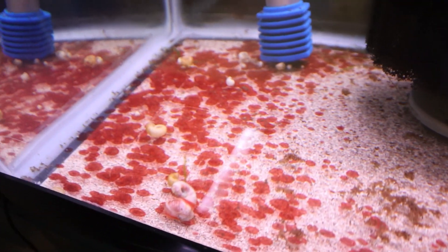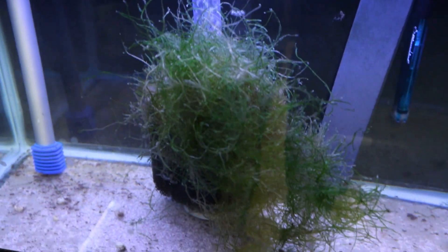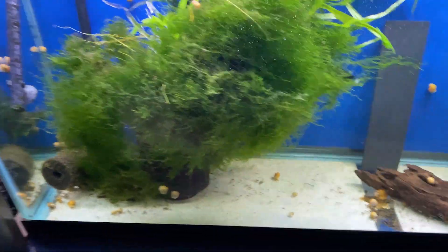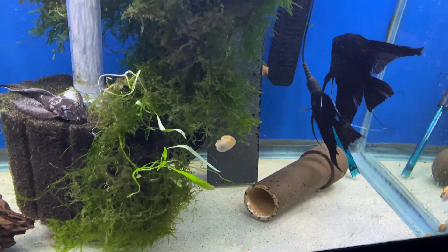I want to give you guys an update on the red algae that I showed you in a previous video, where I cleaned it out of a tank by lowering the pH below 4, which of course is not the best. This tank here, the 55-gallon tank, if you remember from the last video, it had a lot of that red algae in it. It was everywhere.